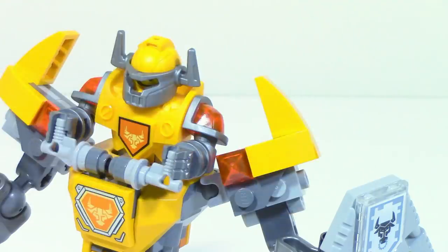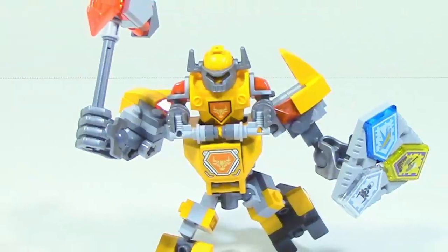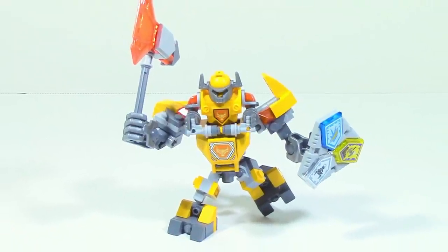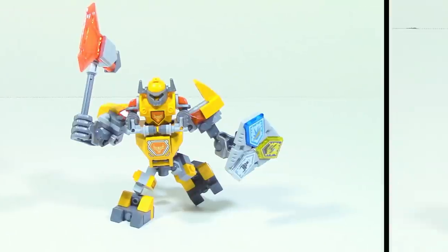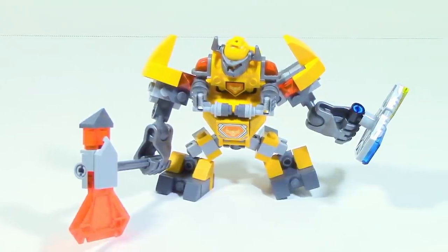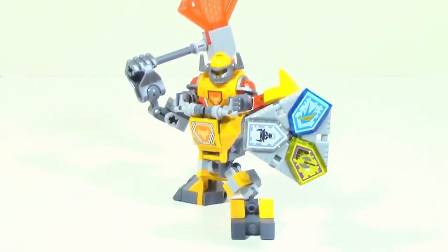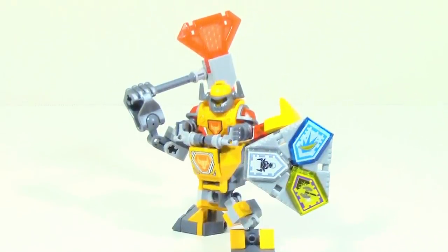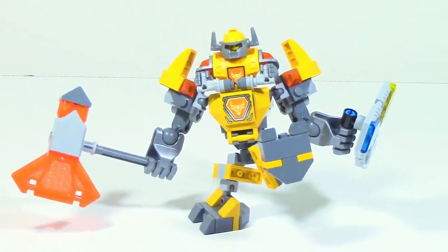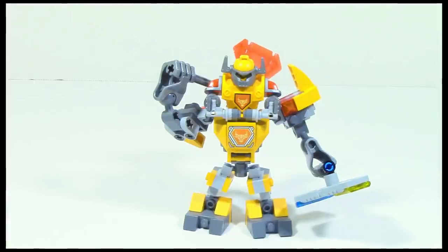The same limitation applies to the upper arms, however that's not too bad because the waist articulation does help you actually slash the axe. The build was pretty good — I like the whole buff look you get from Axle. Some people may not like the shortness and stoutness of the legs, but for the most part it works out well. This set will be a little harder to play with than some other Battlesuits due to the more limited articulation, but if you want to display it, I think this is going to be one of the best Battlesuits for you.